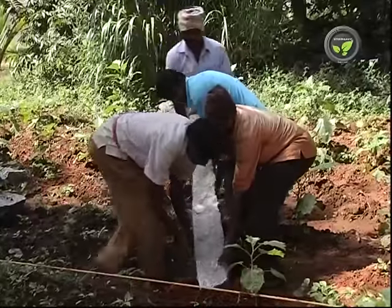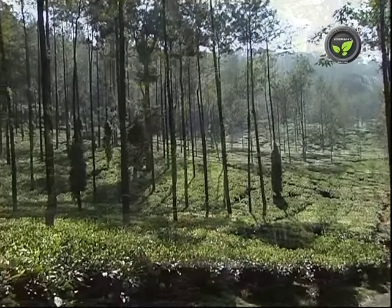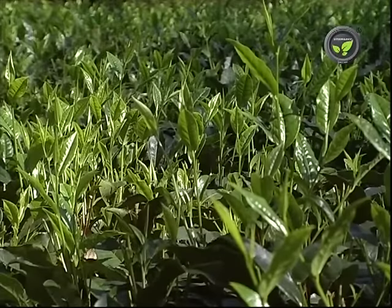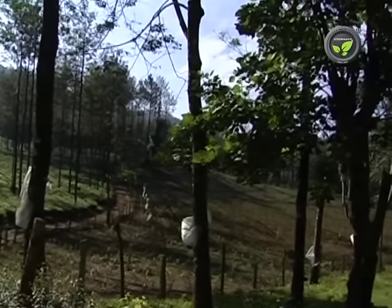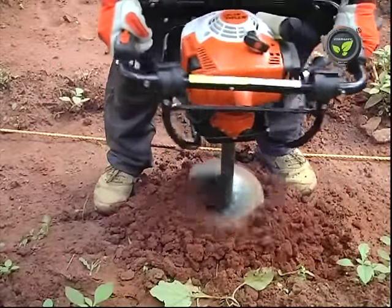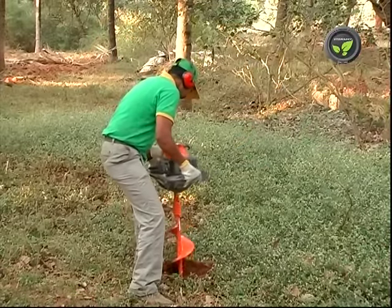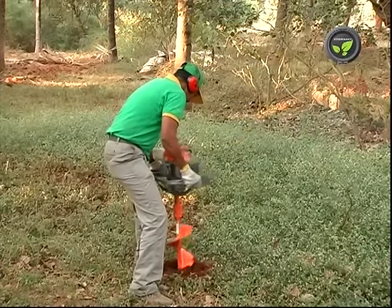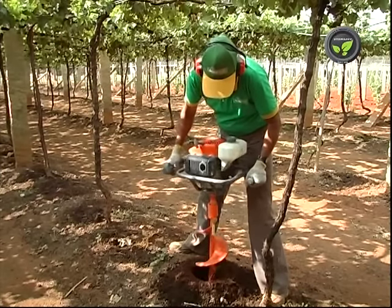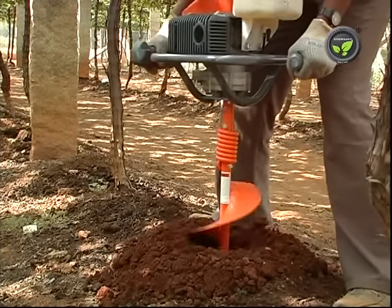Digging pits for pendulum or fence posts is a routine work on the farms. Opening a large number of shallow pits is necessary in tea, coffee and forest plantations. Earth augers from Stihl, Oleomac and other companies are useful for these purposes. Single man operated small machines and two men operated heavy duty earth augers are available. This machine runs with a 2 HP petrol engine. We can use auger bits of 6 to 8 inches diameter for this machine.